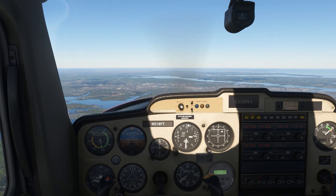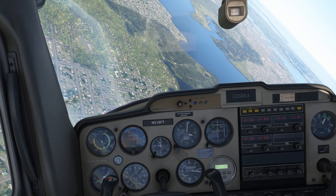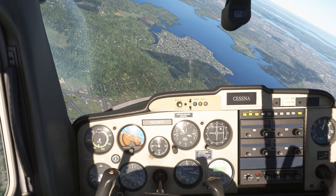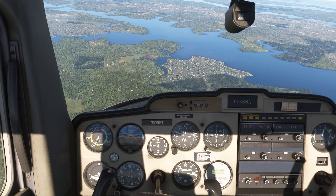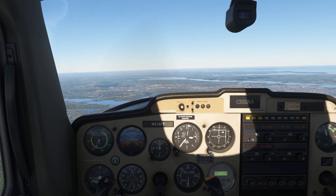The order we do the recovery is very important. We want to first reduce power to idle. Our biggest concern in a spiraling descent is an overspeed event. Next, we want to bring wings level. We don't want to pitch first for a level horizon. With the wings banked and at high speed, pitching up will load up the aircraft and risk an aerodynamic stall. It's once the wings are level that we can go ahead and pitch up to level off.